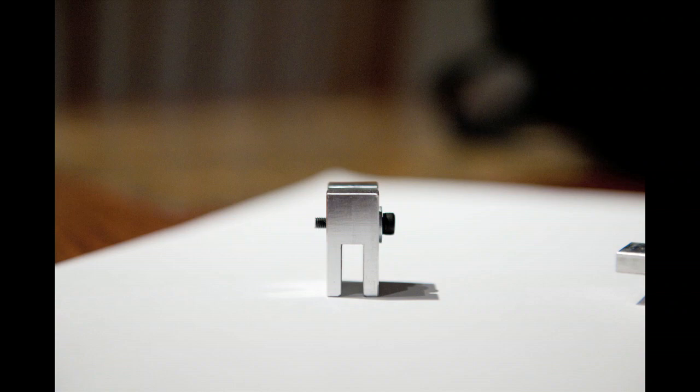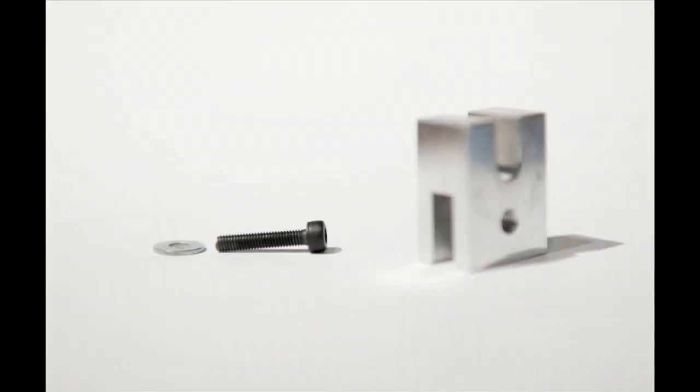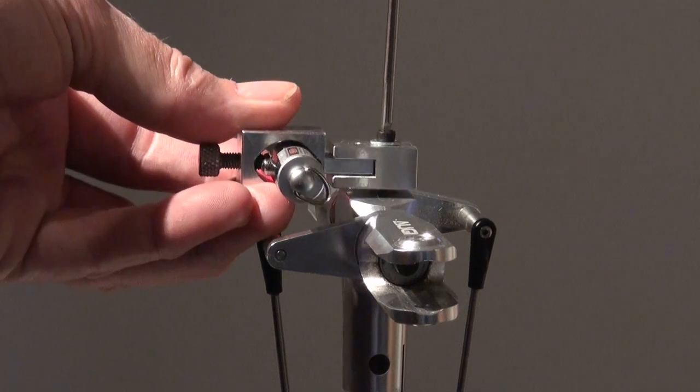The easiest way to do it is to remove your head button and then just bolt the laser pitch gauge onto the top of your head block. Once you do that, you'll be able to mark your reference points.